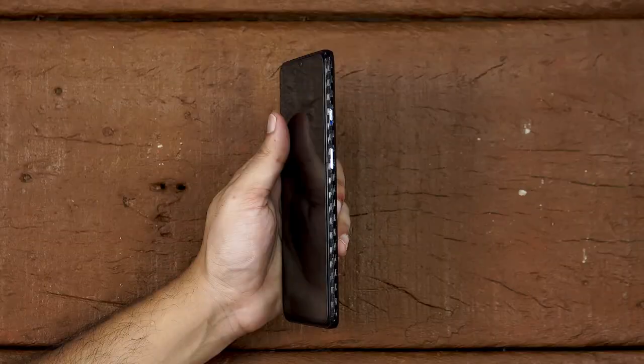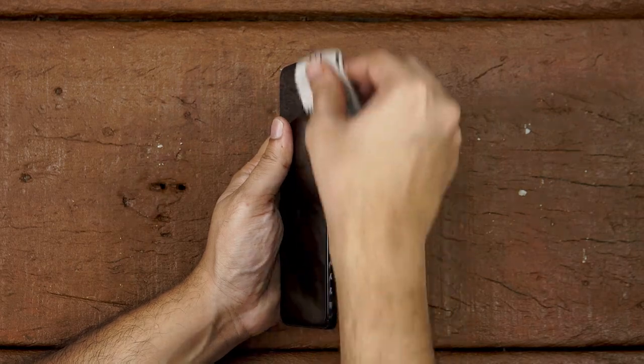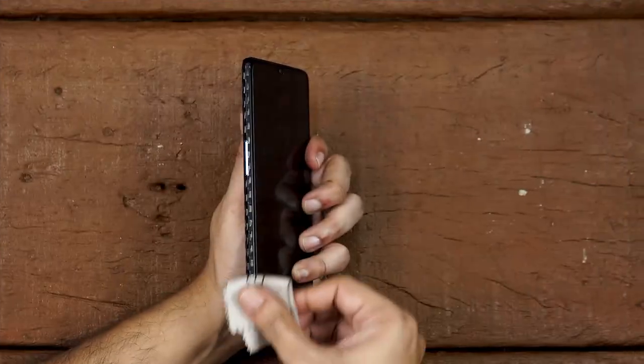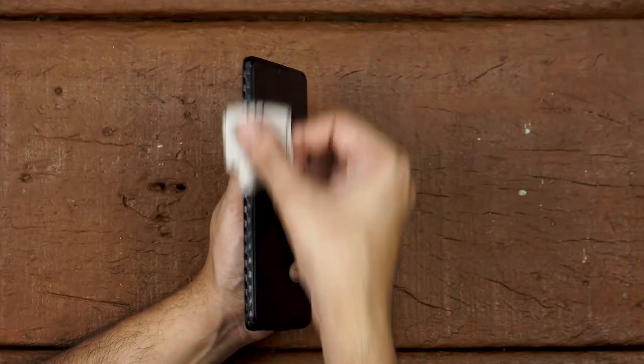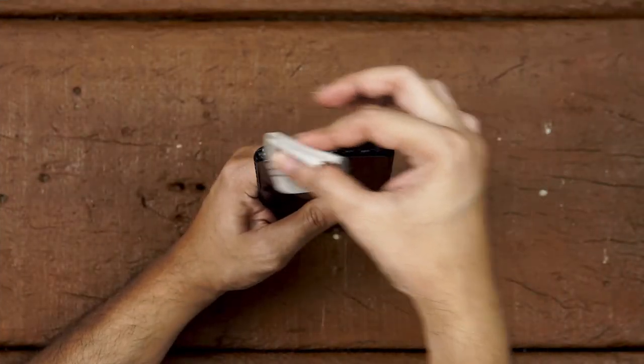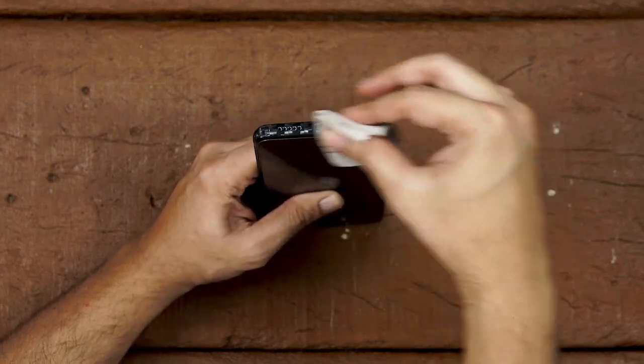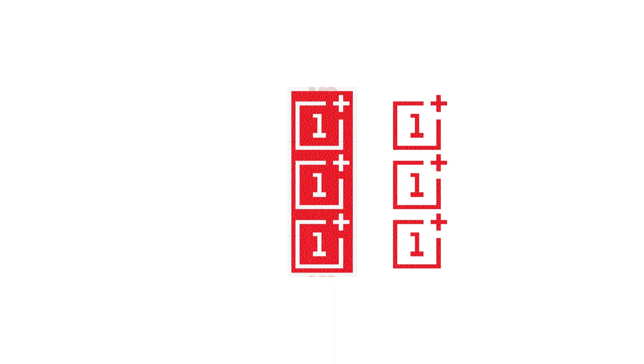Finally, use a microfiber cloth and rub it edge to edge 10 to 12 times to give you a seamless feel. Now let's apply the logo skin. There are three logo skins included in every order. Just peel out the OnePlus logo individually, attach it to the back of the 3M paper, and apply it as shown.